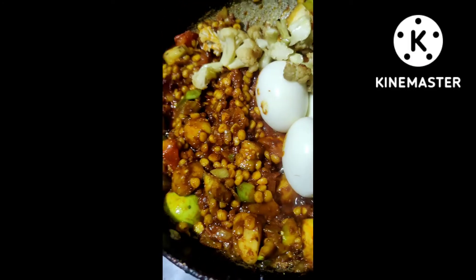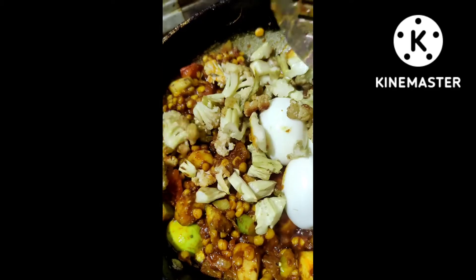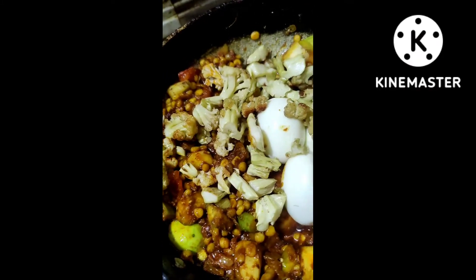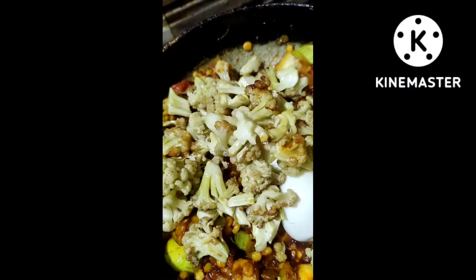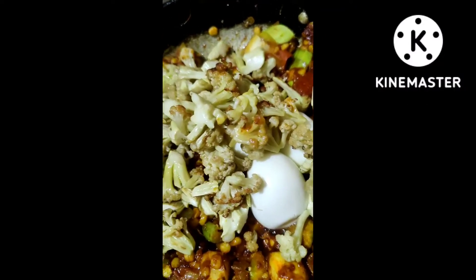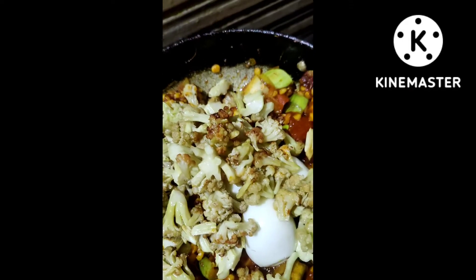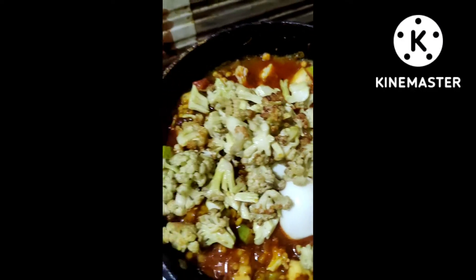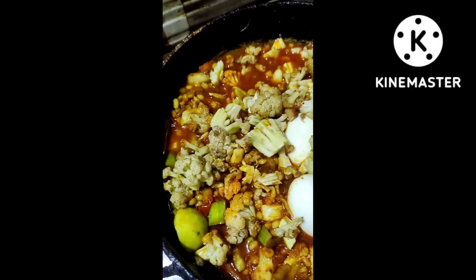I need 1-5 glass of water, only 2 glasses of water. I am going to cook a little bit. I will add salt to the meat and add some salt.